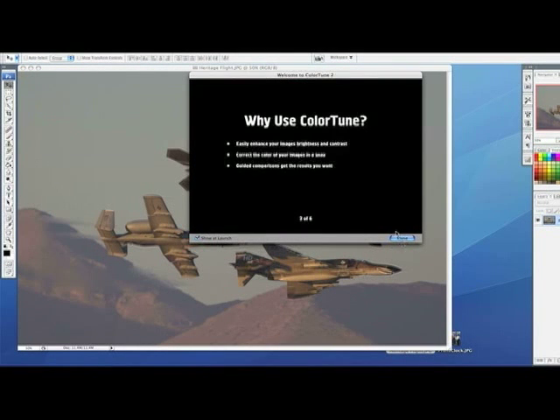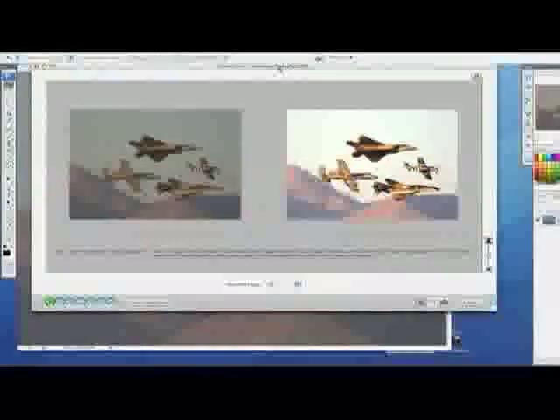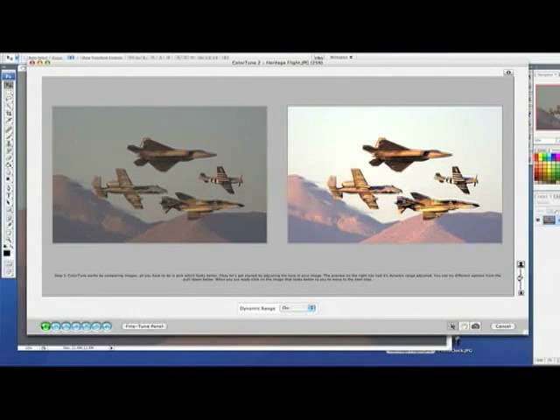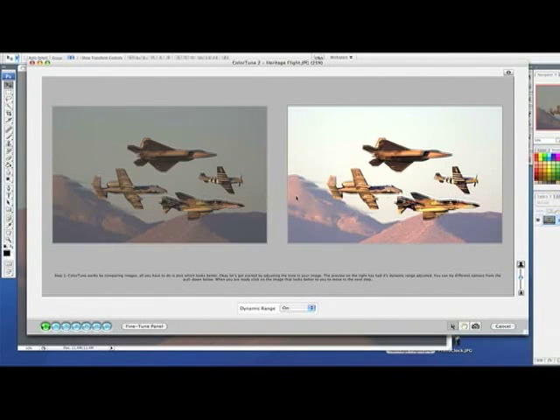It wants to show me a little tutorial, so let's get rid of that. This is the interface — this is actually pretty cool. What this does is it takes you through six different steps where basically it just asks you which one of these two pictures do you like the best. That way you don't have to worry about hue, saturation, brightness, contrast, all these different things that go into making an image. All you have to worry about is what looks best to you.